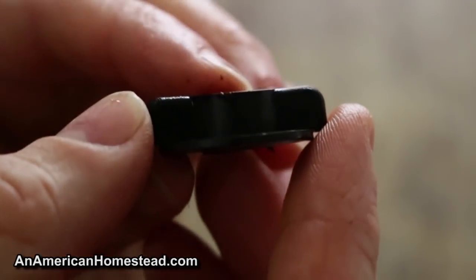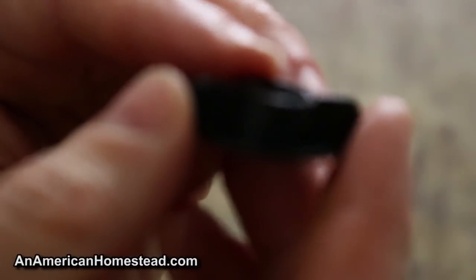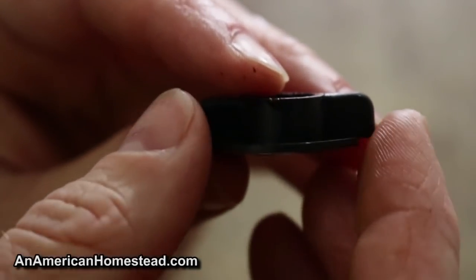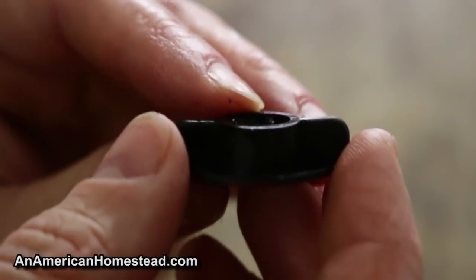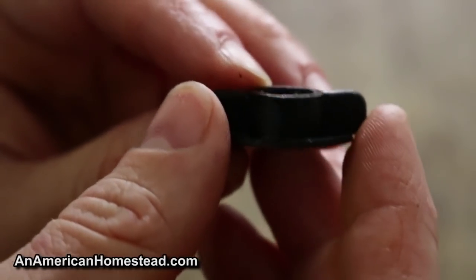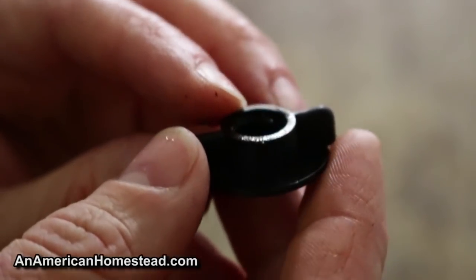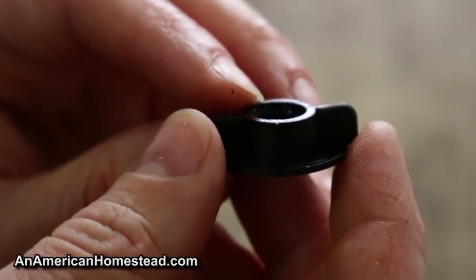The next thing I want to show you are these little wing nuts on top of the filters. This one is slightly deformed — it's hard for the camera to pick it up, but it is deformed — and that's one reason you need to replace these at least once a year, to make sure you're getting a good seal on your filters. I'm going to open up my replacements and swap out these wing nuts.